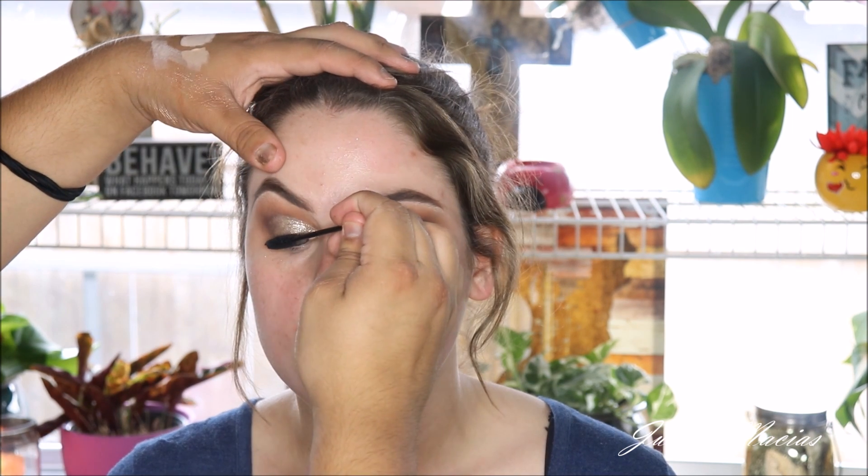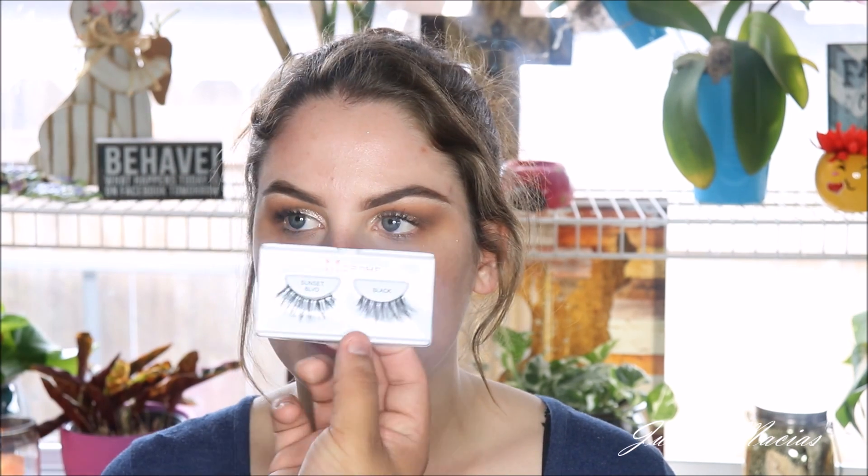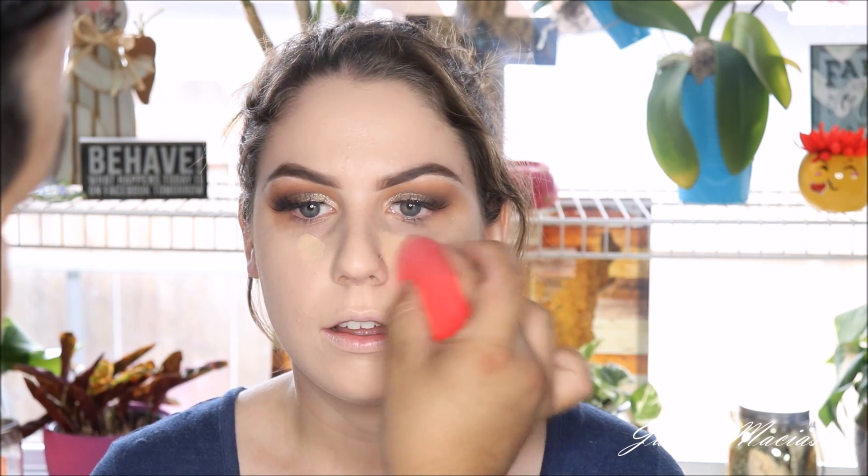So now we're going to be going ahead and just smoking out a little bit more on the outer corner. You guys can really get this smoked out. I just wanted to keep it a little bit more brown because the more you add of that dark brown color from the Modern Renaissance, it can turn black and I didn't want that. So now we're going to be moving on to lashes — those are the Morphe lashes. I already applied some of that RCMA foundation all over her skin, as you guys can see.